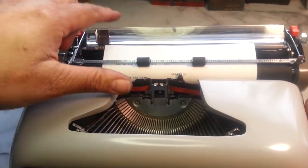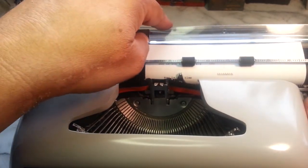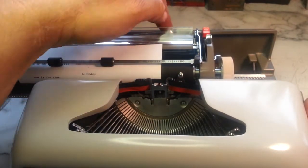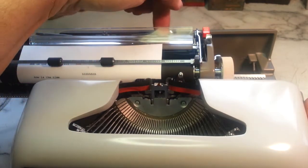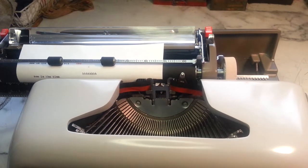Most typewriters just have sliders where the margin stop would be — a slider right here or back here somewhere, same thing on the other side. But on this machine it's invisible, it's hidden underneath the covers, and it's controlled by these red buttons up here. I'll show you real quick how to do that.